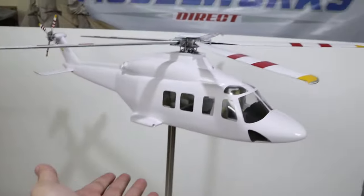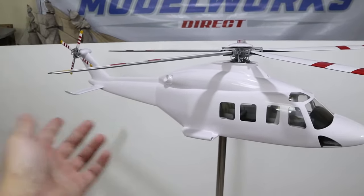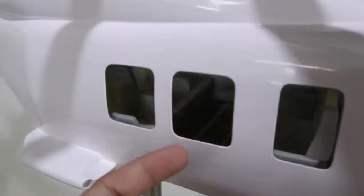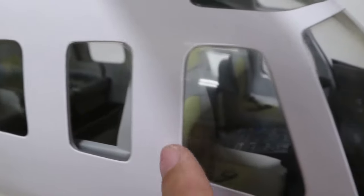Here is the Agusta Westland AW139. It has a body length of 39.4 inches, which was requested by the client. As you can see, it has full interior details with the seats and the instrument panel.